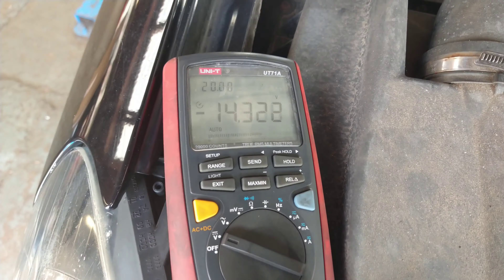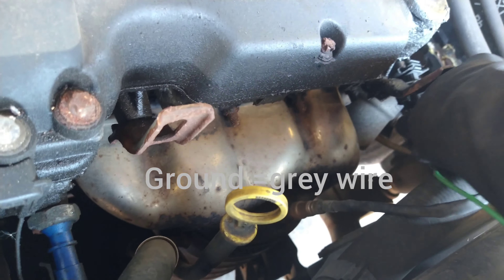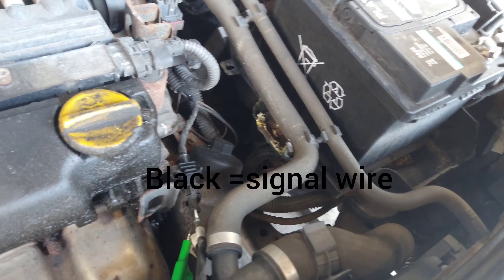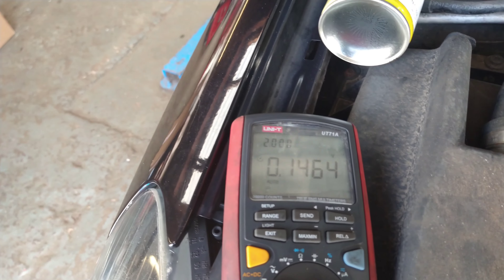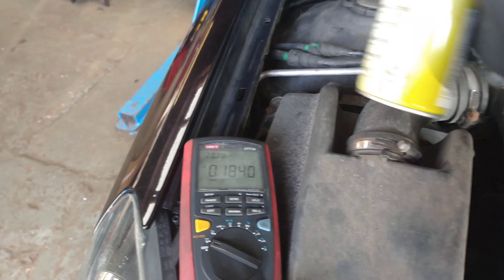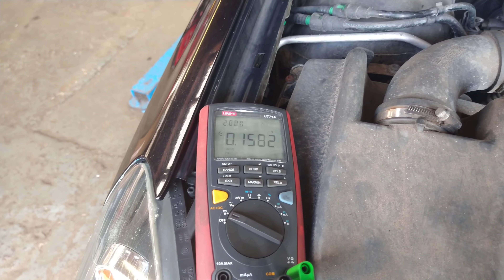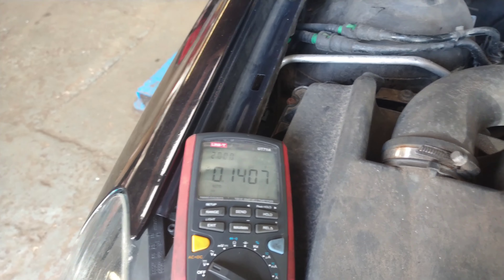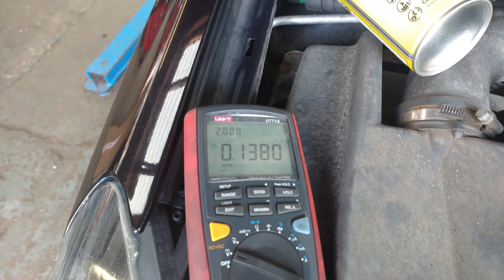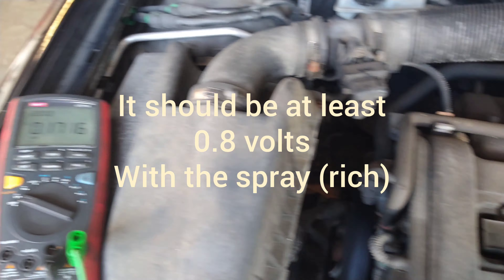Just a quick check of the oxygen sensor. I'm checking the ground minus battery voltage. The grey wire is the ground signal and the black wire is the signal. It's stuck at about 0.1 to 0.2. Taking the same pipe off again — a little spray — no change, it's not going up. We're looking for it to max out at like 1 volt, or at least 0.8 of a volt. We know we're getting more fuel and the sensor is not recognizing it.